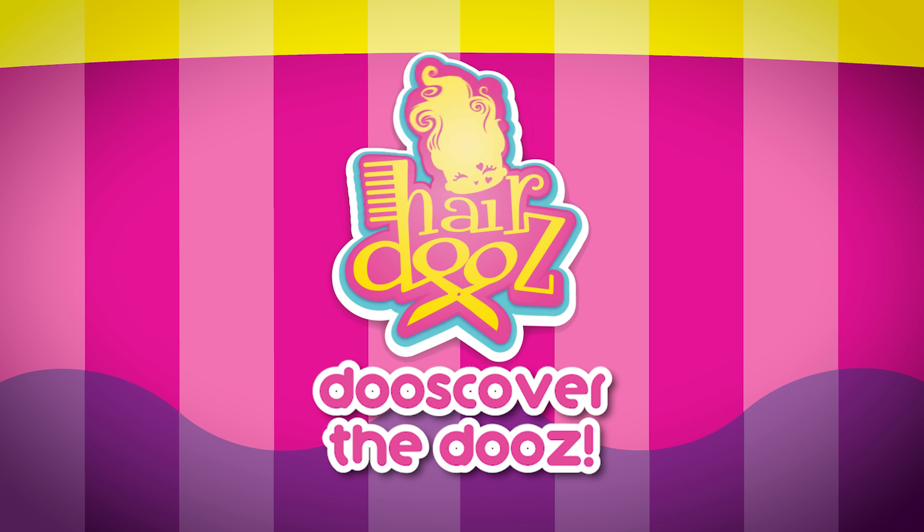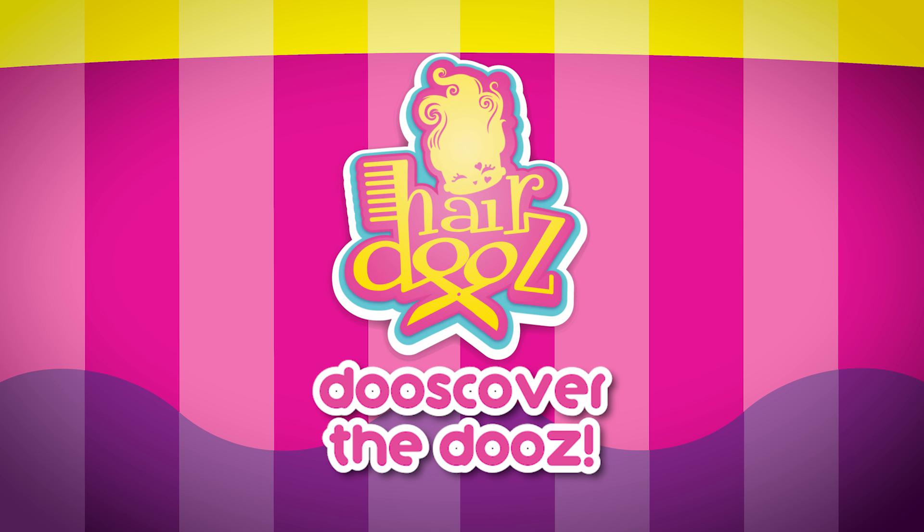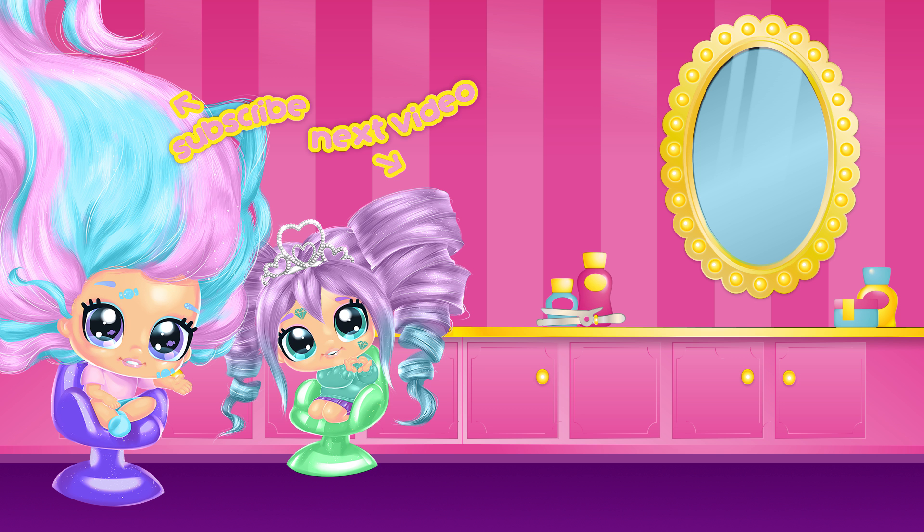Thanks for watching Rosie's Hairdos Reviews. See you next time. Don't forget to like and subscribe for more Hairdos videos.